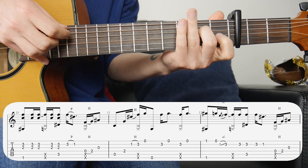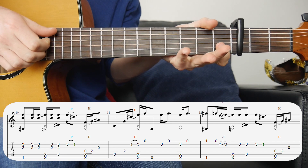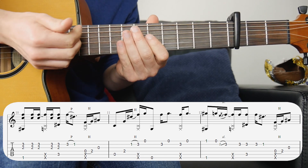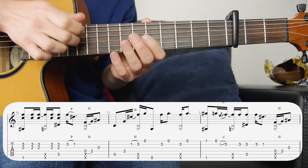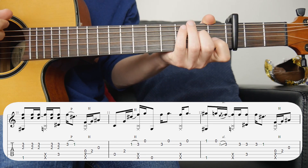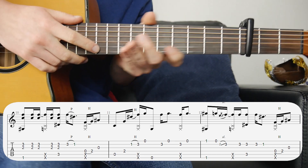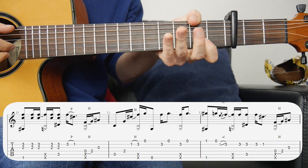That little part to get to the next bar — that first note is at the same time as the fourth beat slap. For that one you want to use this part of your hand, curl your finger up, use that part of your hand for the slap and then your nails crawl around to hit the string. That way you get the slap and you can get the note — it'll just take a little bit of practice. Once you get that you can play the whole verse again with the slaps.